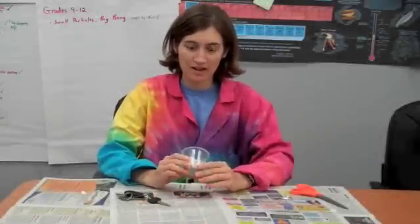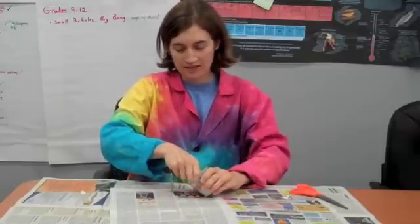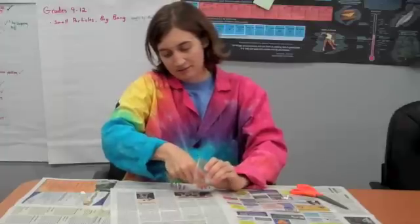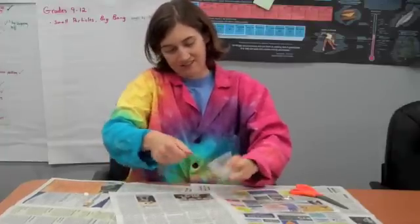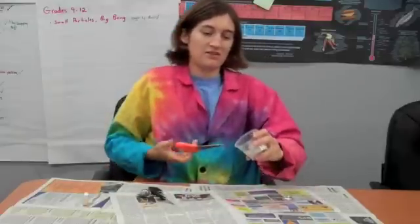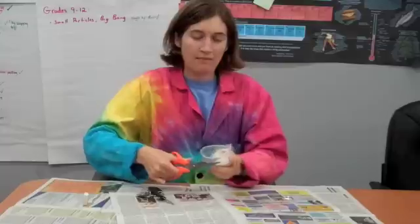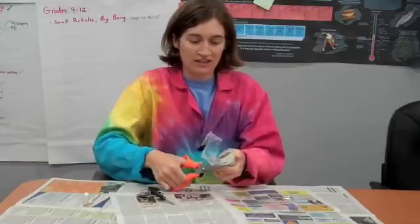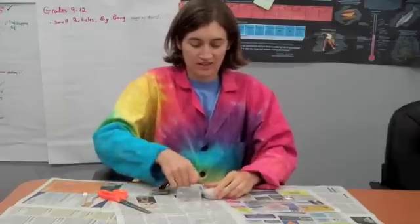Now that our plaster of Paris is all hard, we have to get the shell out. I recommend using something kind of hard — like keys work pretty well. And if you use a paper cup, you can actually rip the paper cup apart. But since we did the plastic for demonstration, I'll try to get it out just like this. You can cut into it, and by cutting around you can get better leverage, getting your keys or whatever you have closer in there.